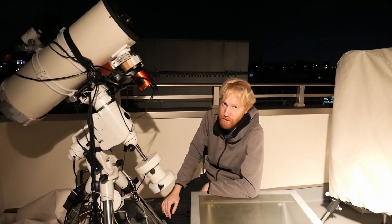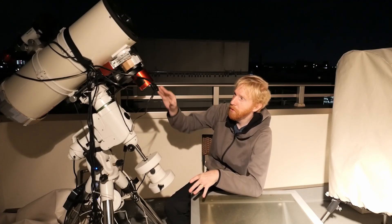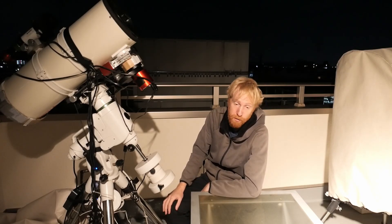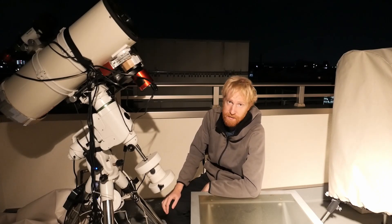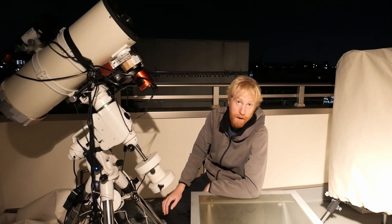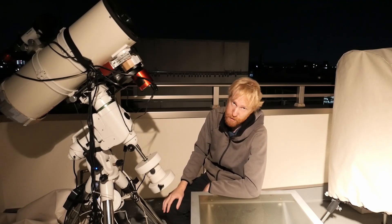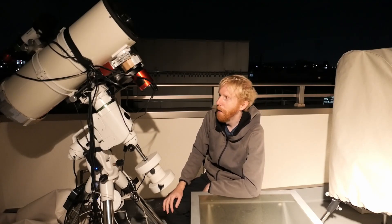So even for telescopes where the focal ratio changes with focus - and where flats are theoretically affected - they aren't in practice. As long as you're in the vicinity of best focus, you're fine. Five millimeters is already a huge autofocus distance change. You can take your flats and not think about focus at all. If you never change your equipment, even across seasons from winter to summer, the focus difference won't affect your flats. You could take one set of flats in winter and use them for months - across multiple filters - without any issue.